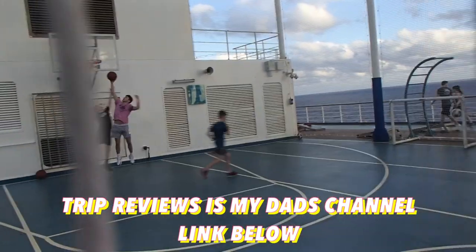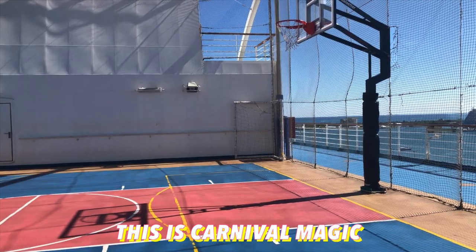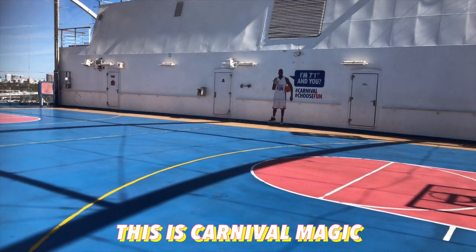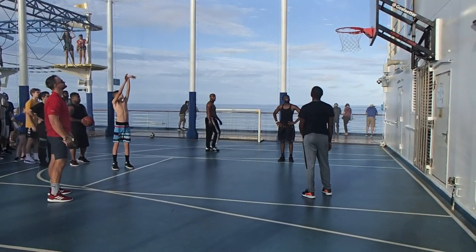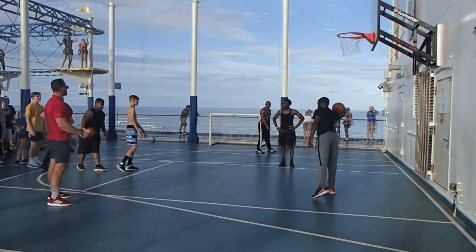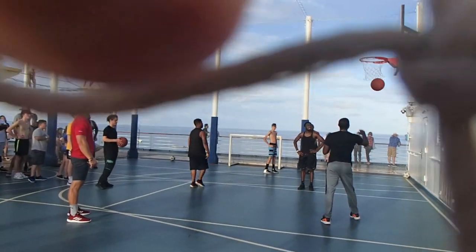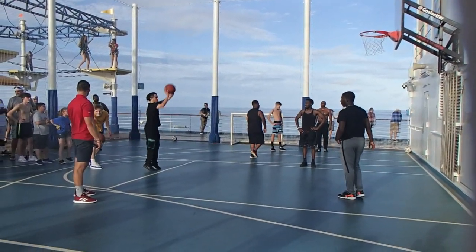Going down to the court itself, it's roughly a concrete type of material, similar to the Carnival Magic, where I just reviewed that basketball court because I was on it myself. The basketball court itself looks like it's pretty well-regulated. The key looks pretty well-regulated from the video — they were having a free-throw tournament and they were shooting pretty well, so it seems to be a legit free-throw line and key.